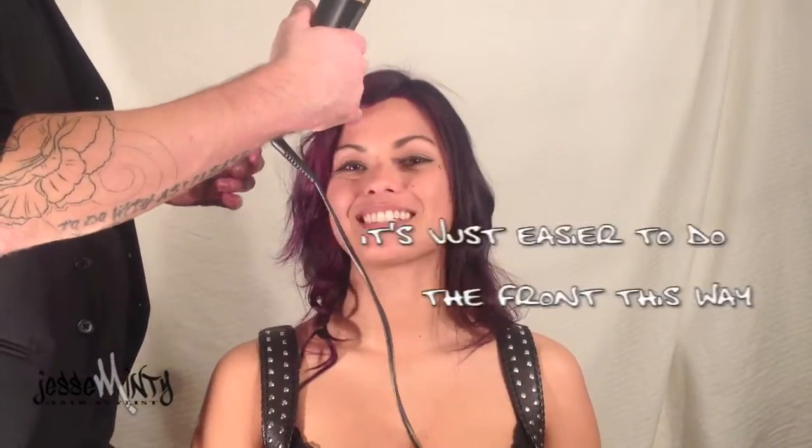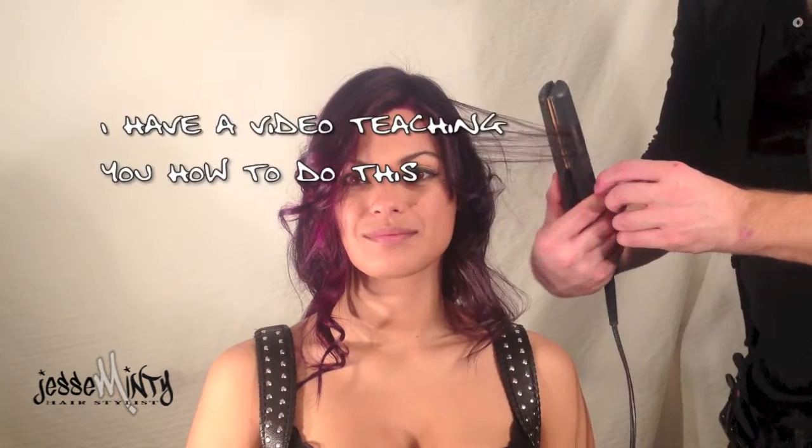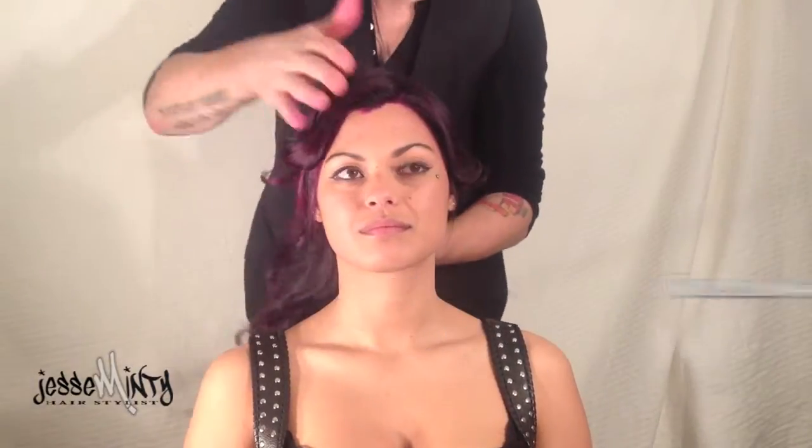With the front, it's just difficult to keep it going — just easier to do the front this way. Simply twist and pull. Check out the video where I teach you how to do this. Now pulling Moroccan oil through the hair will kill the frizz.